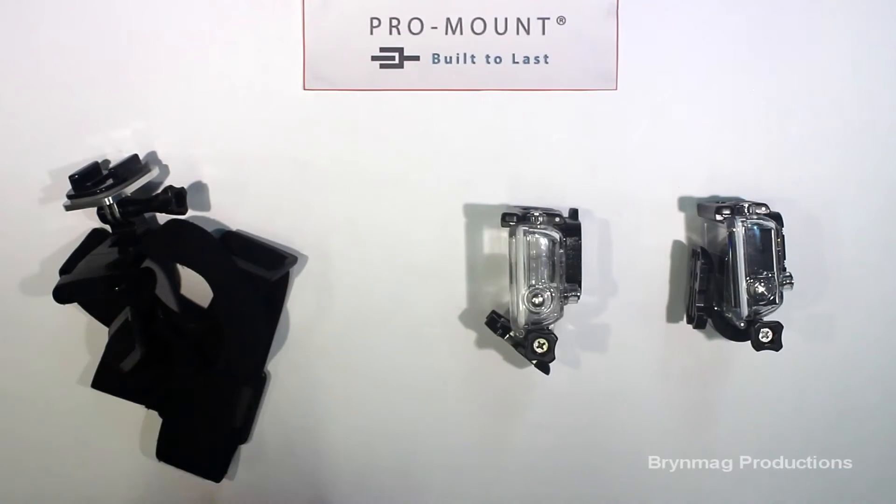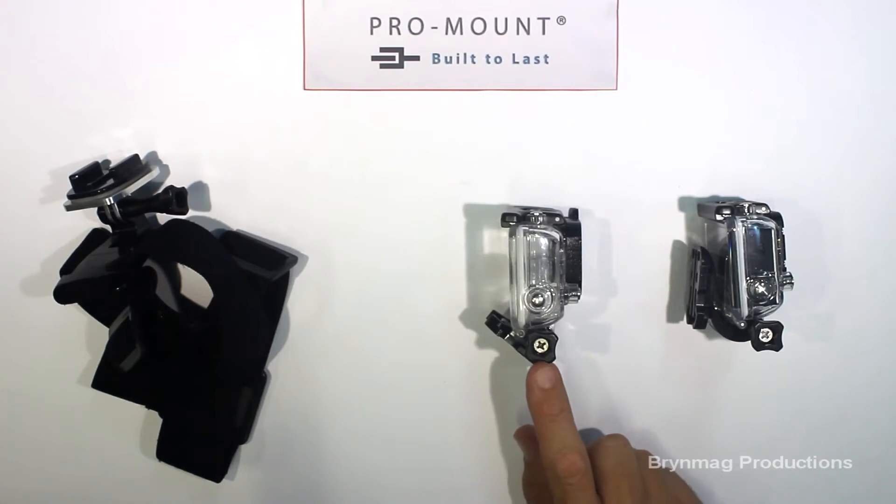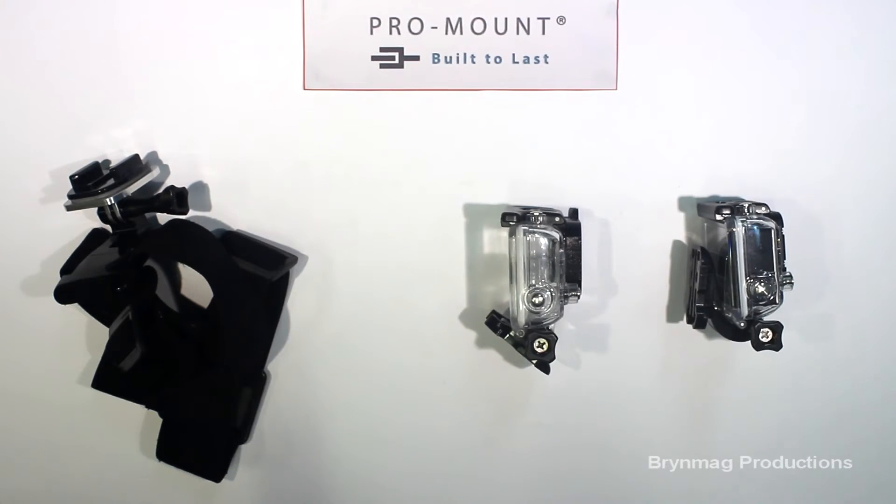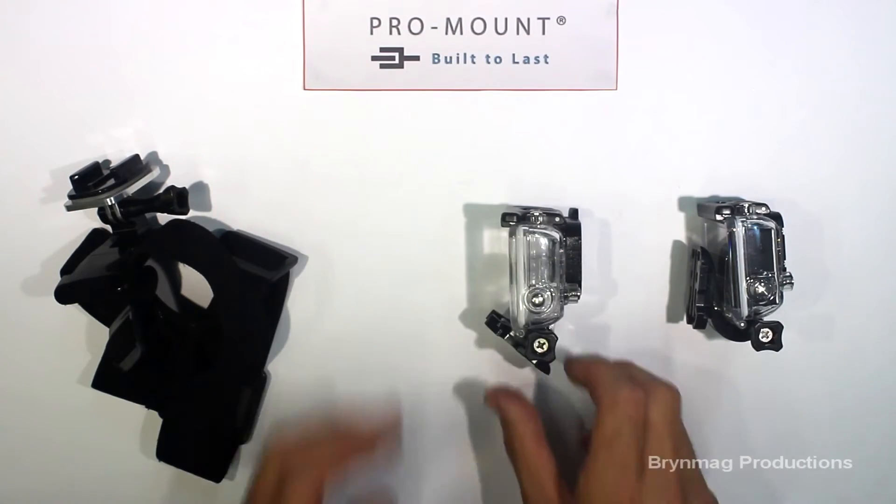You can use either the standard quick connect buckle or the J-hook buckle on your GoPro camera, but note that the J-hook buckle gives a greater range of movement.